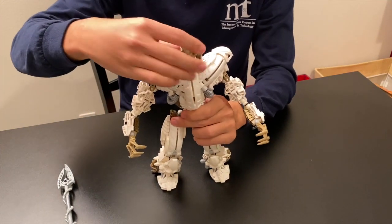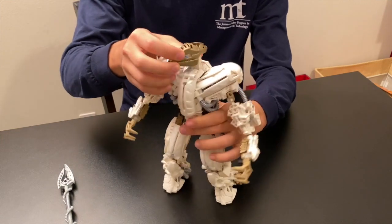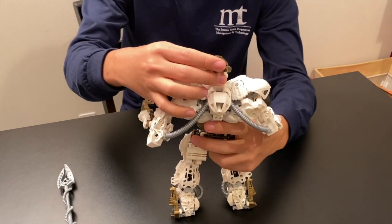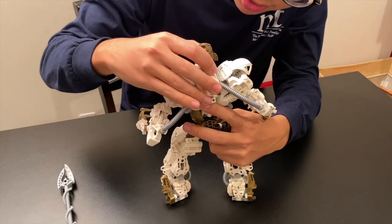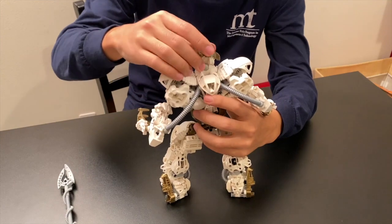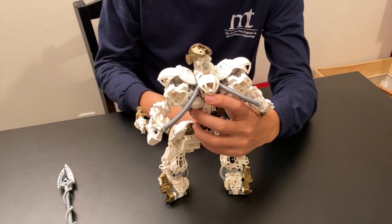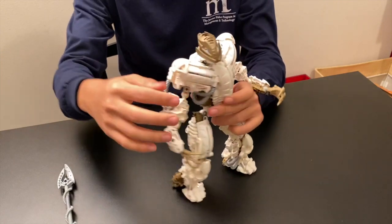Moving upward to the head, you have the standard range of articulation since they're using the Mata head piece. You do have a bit of restriction when turning it to the side because of the way it's set up. Looking at the back you can see exactly how this is arranged — a piece just came off there, so it's not the best setup, but it does give a pretty fair amount of articulation, far more than a lot of other characters had.